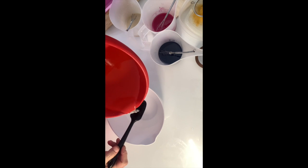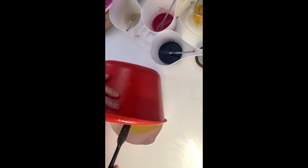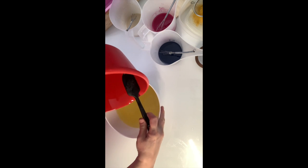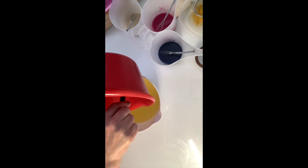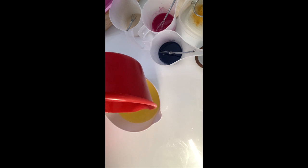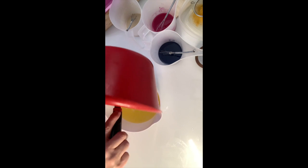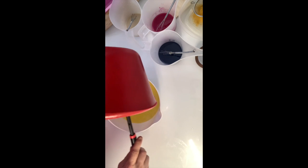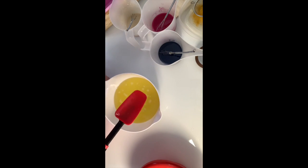Now we're adding the oil to the lye. Make sure you get every bit of that oil into the bucket — we're measuring right down to the ounce and we want every drop. I'd suggest switching to a bigger squeegee spatula, as I did. It's really important to get every drop so your recipe turns out well.